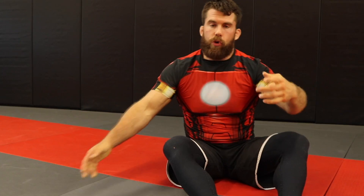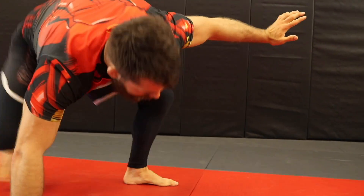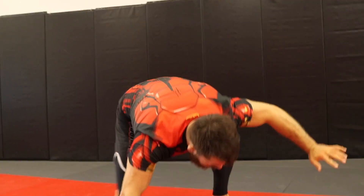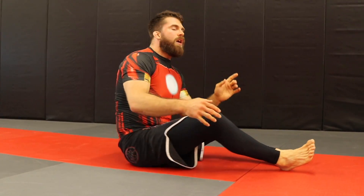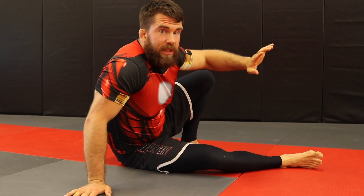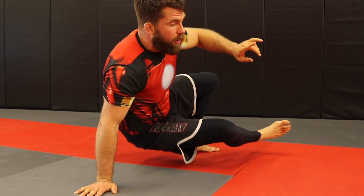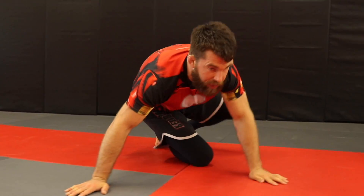The cool part about the surfboard pass is you're repurposing a fundamental movement of jiu-jitsu. All you white belts — and color belts too — have probably done the technical standup before and thought 'I hate doing this.' But there's a cool purpose to it. We're posting on our opposite hand and foot and lifting our body up, but instead of going backwards, we're going forward.